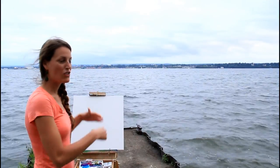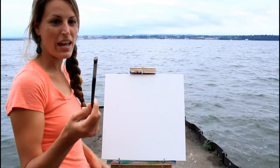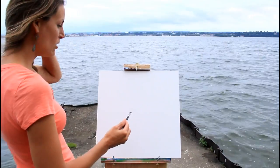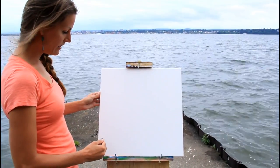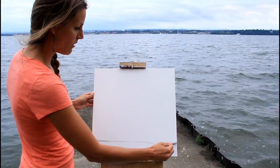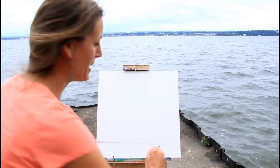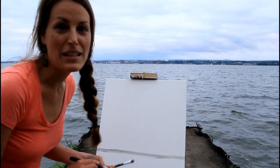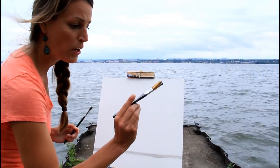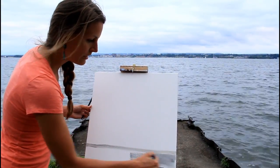For this first step we're going to paint out the composition and make sure we lay everything down where we want it to go. I'm going to start with silver and my half-inch flat brush. I don't want a lot of water this time, so I'm just going to sketch it out with a horizontal line. Then I'll take my one and a half inch flat brush and go ahead and put in the silver.